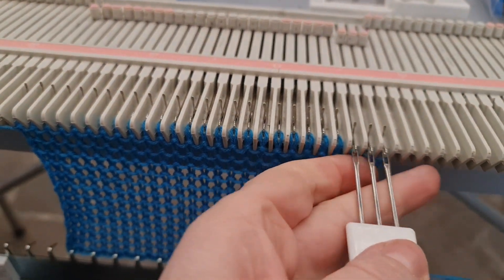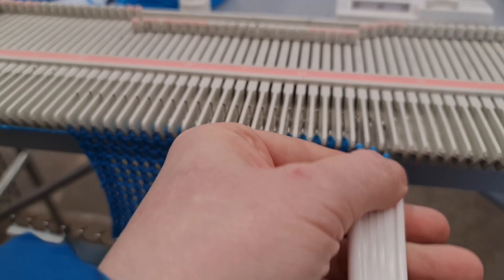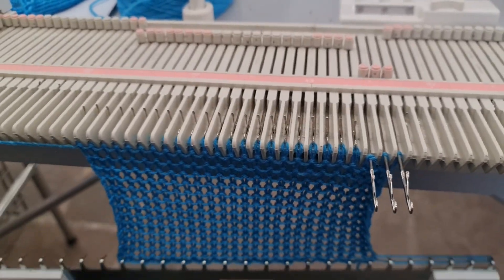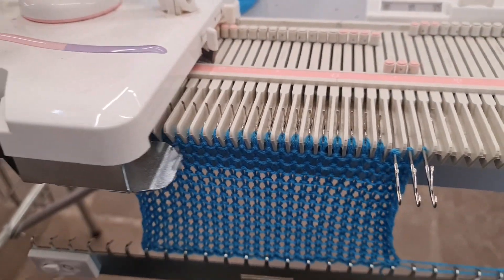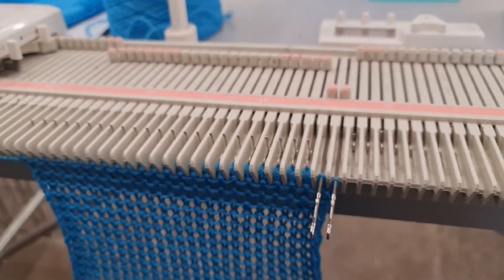Those are the tools that came with it, and the needles to pull out and push back in were actually lighter than a normal machine. I just did one fully fashioned decrease to test it. It wasn't stable on the table — the table wanted to move and I had to keep it still with my foot.